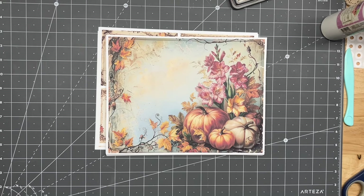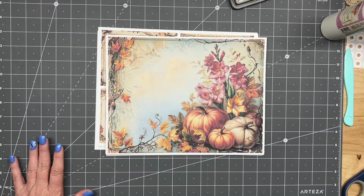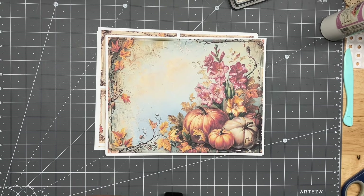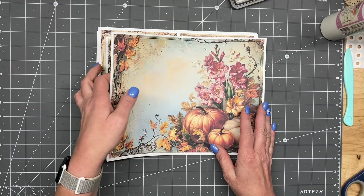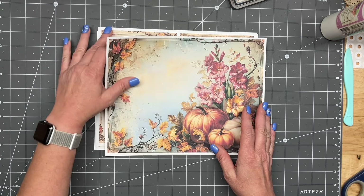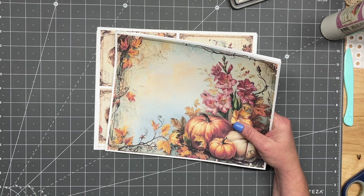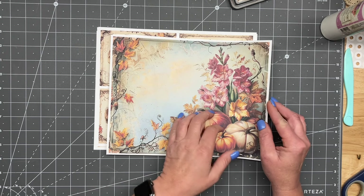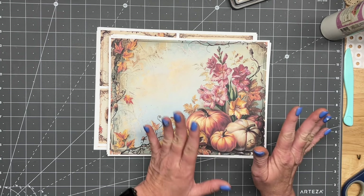Alright guys, I am back for the start of the next journal we're going to work on. This one is Lorna's new autumn kit, or one of them — she's got two out now. I apologize, the dogs are going a little bit crazy. We have a baby lynx kind of terrorizing the neighborhood the last few weeks. Anyways, let me show you her kit.